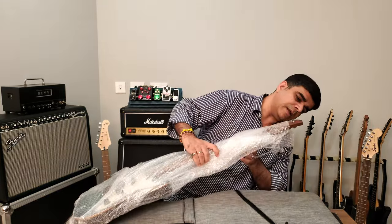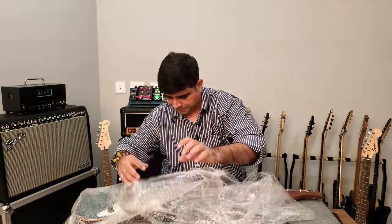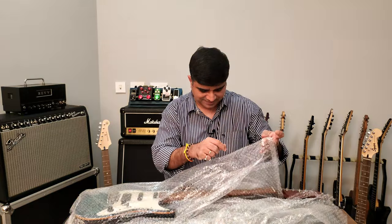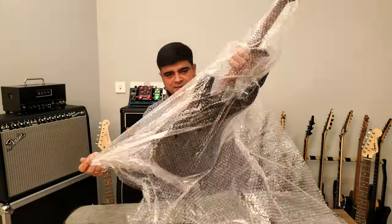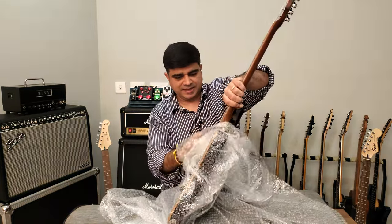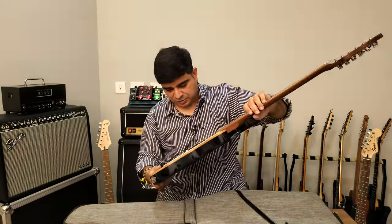Look at that headstock — it's not damaged, it's okay. Look at that top, boys and girls — please see, that is called the top. This is a top, man.